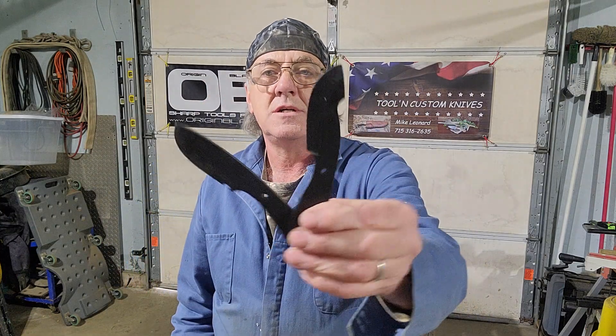Rest assured, they're both going to be tough little bastards. I've got a couple of nice woods picked out for the handles — one is going to be lilac and the other is going to be a maple burl. Pretty sure you're going to like them once I get them done for you, bud. Take care. Bye.